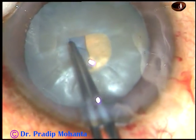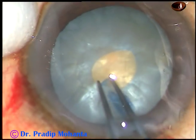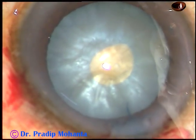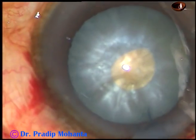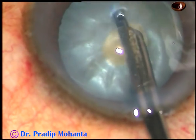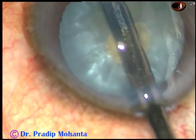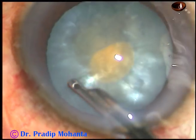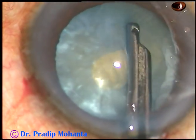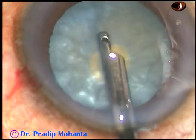Now I convert this small C-flap into a small rhexis — I call it a mini rhexis. Now aspirate some lens matter through this small opening and decrease the intralenticular pressure, and the character of this cataract will change totally. It will be just any other cataract.